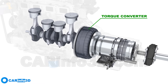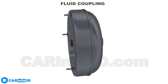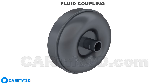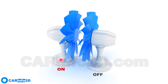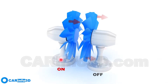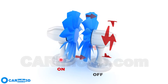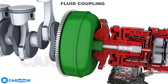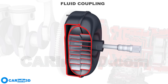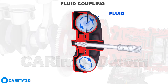To understand how the torque converter works, we'll first review its predecessor, the fluid coupling, which is no longer used in modern vehicles. The concept of the fluid coupling is similar to that of two fans: when you turn on a fan and direct it at another fan that is turned off, the latter will rotate due to the airflow from the former. The fluid coupling works on a similar principle, but it uses fluid in a confined space.